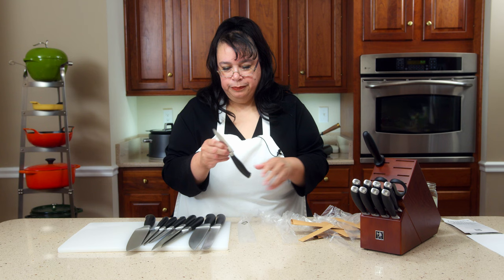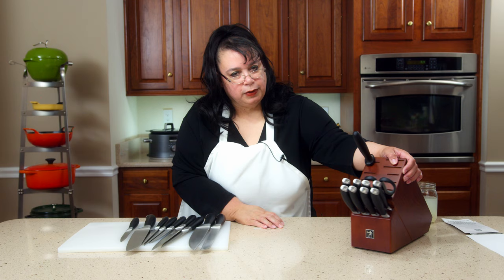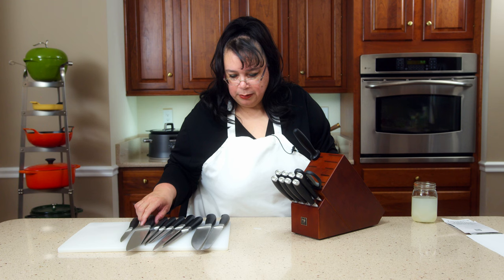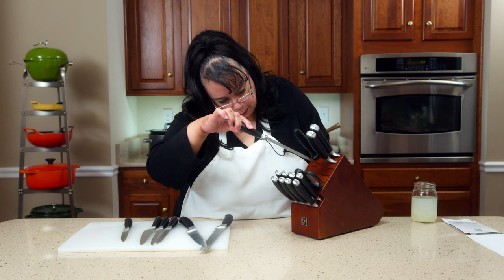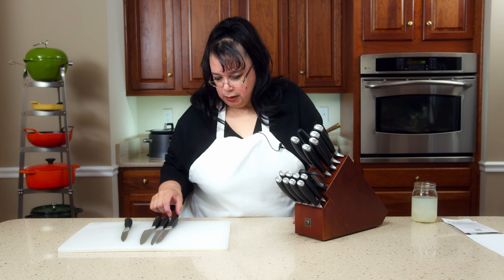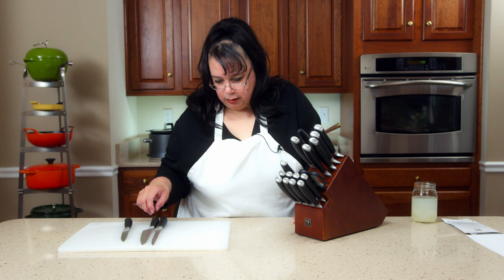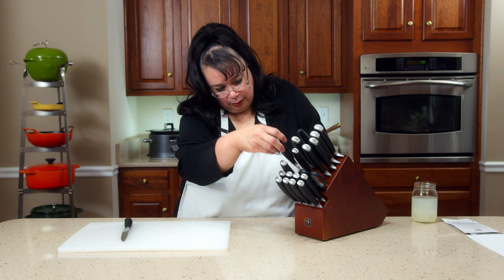And here is our paring knife. Paring is great for cutting small fruits — you can peel an apple with it. So what holes do the knives go into? The wide ones are going to be our santoku and our chef. I think a lot of the bigger knives are on this side. Bread, utility knife — oh gosh, I love this. I've wanted a prep knife for a long while. Boning, and paring. Look at this set!